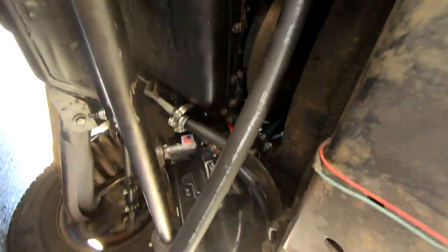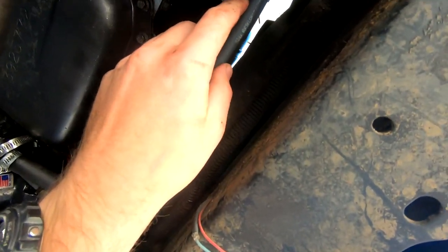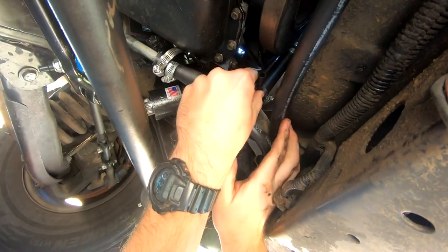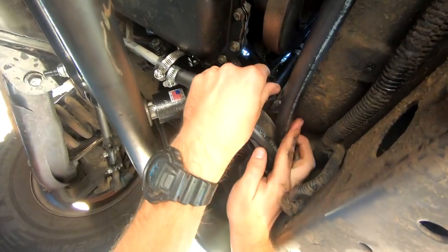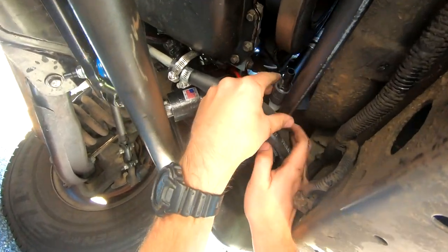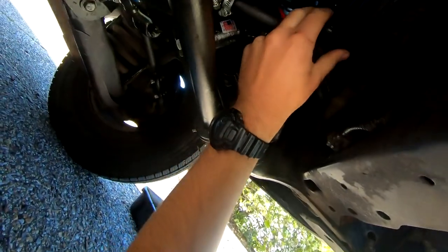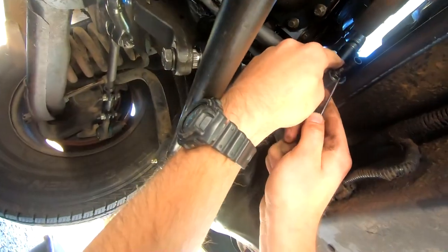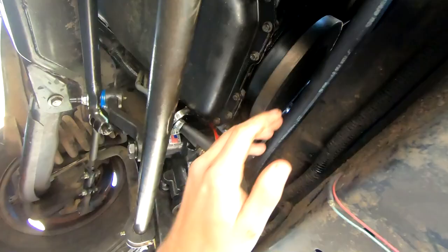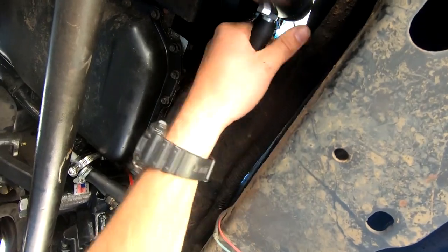Let's go ahead and shove it back down and see where she lines up. Underneath here I went ahead and had this thing all the way in — we just need to see where this lines up. Looks like it's going to land right about here. I'll pull this off now and line up that tube next.